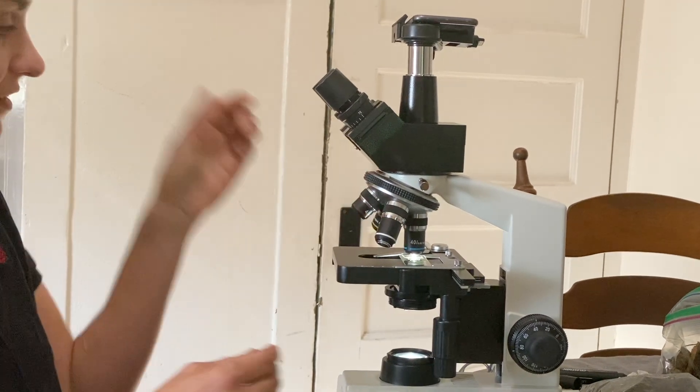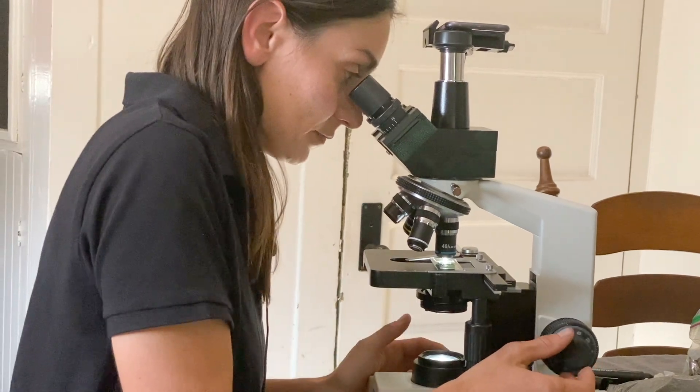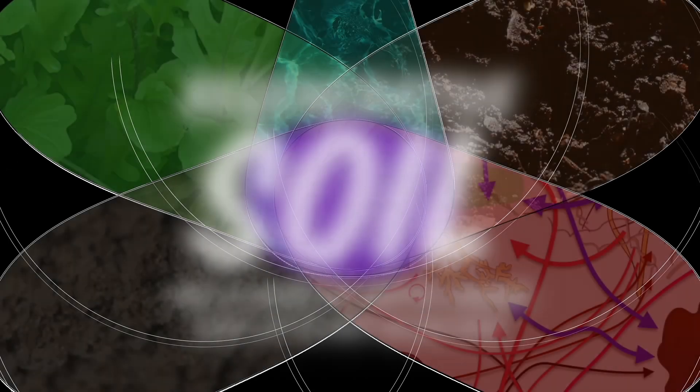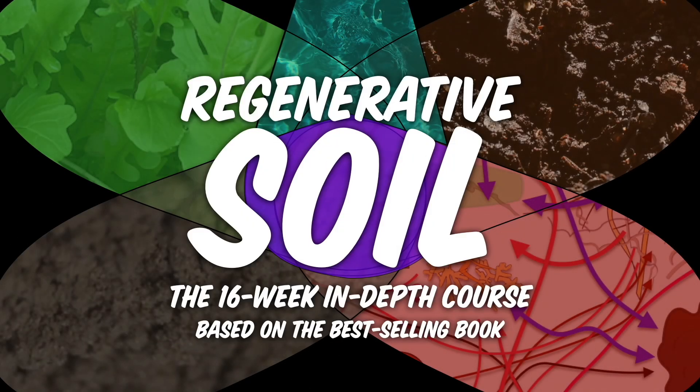And if you just want to see more videos like this, hit the subscribe button. I'll have plenty more reveals of the dark field, the world of epifluorescence, and more to show you on our quest to map our full understanding visually — micro to macro, all the associations, all the connections. I'm Matt Powers. Grow abundantly, learn daily, and live regeneratively. I'll see you soon.